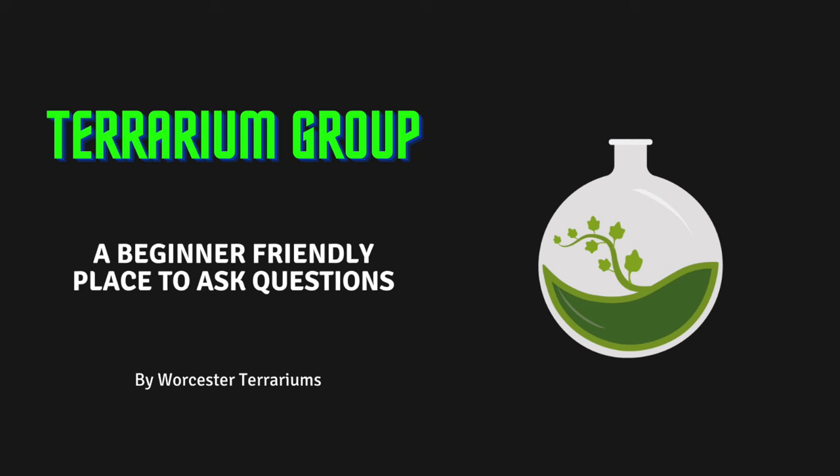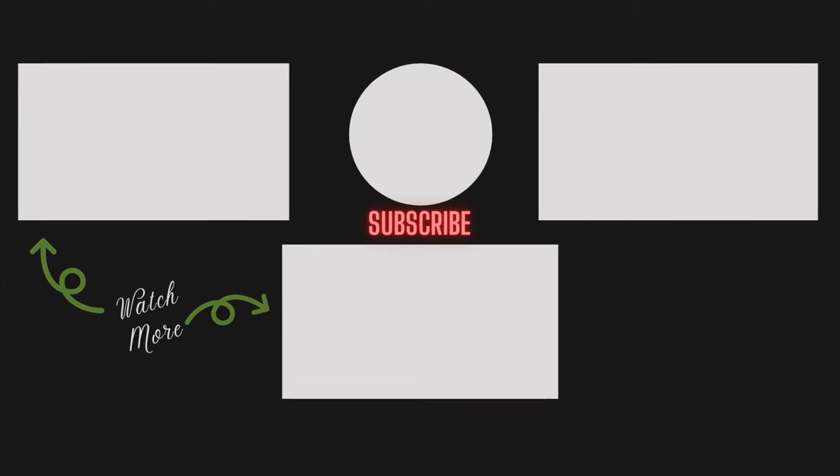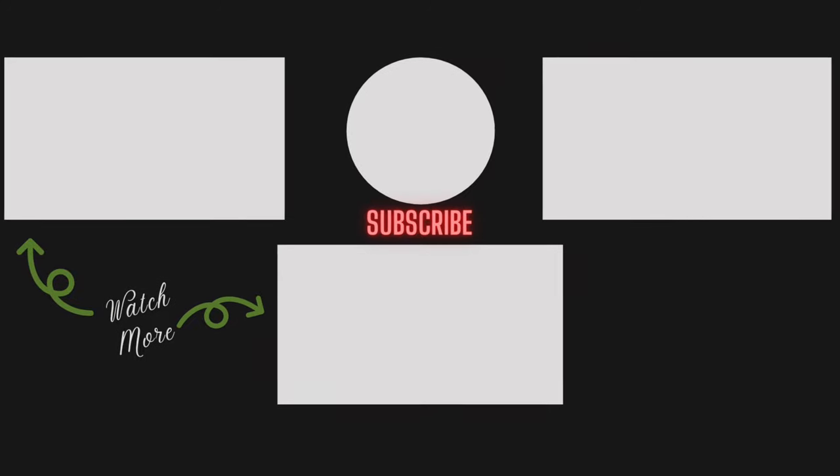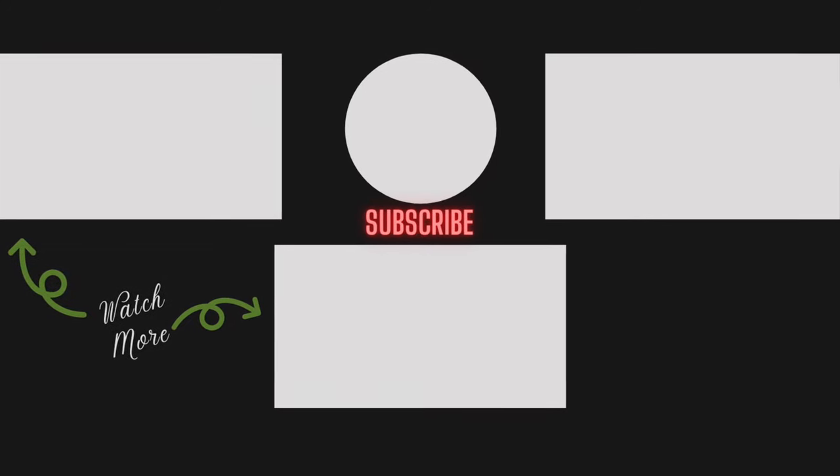I hope you enjoyed this terrarium tips video. If you'd like to discuss it further you can message me on Instagram and Facebook, or feel free to drop me an email with any queries. If you'd like to join my terrarium discussion group on Facebook it's called Terrarium Group and it's also in the description below. Thank you so much for watching — if you enjoyed it please give me a like, subscribe, and comment with what you enjoyed most. I look forward to reading your feedback and I'll see you in the next video.